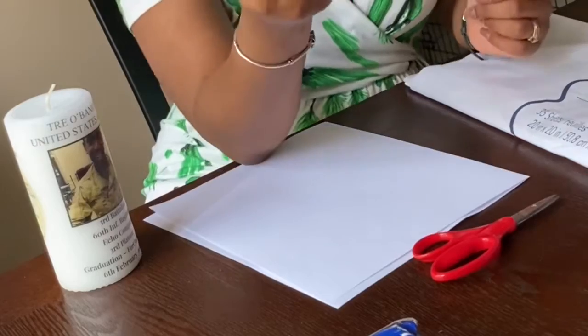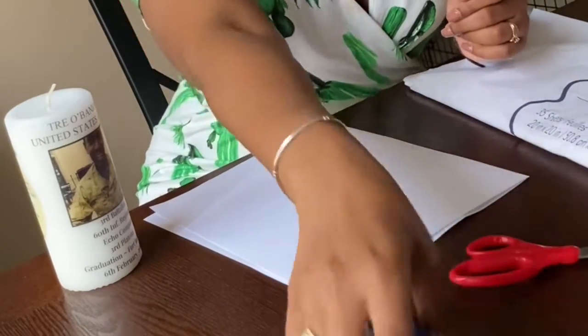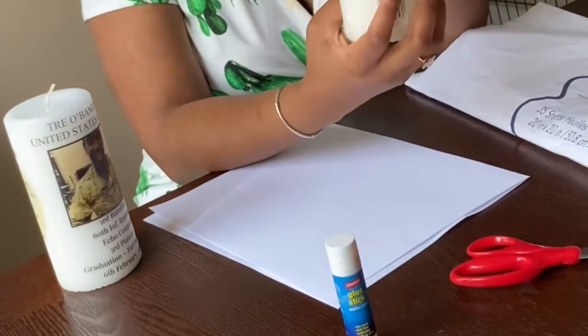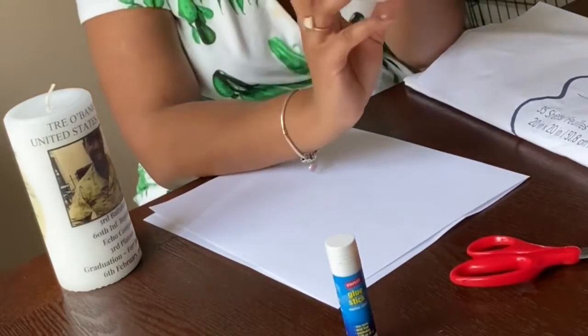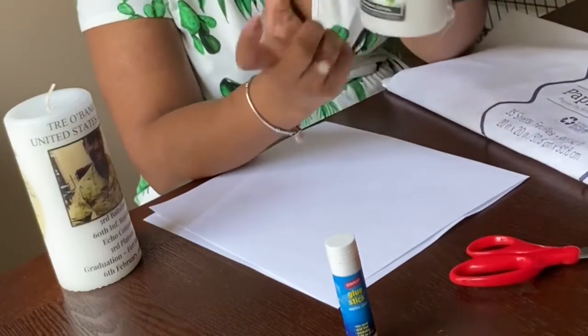I have two pieces of printer paper, a glue stick, scissors, and wax paper. This is another candle that I bought — it's basically the same size and same color. I stuck with white because I was using white gift wrapping paper. This was three bucks.